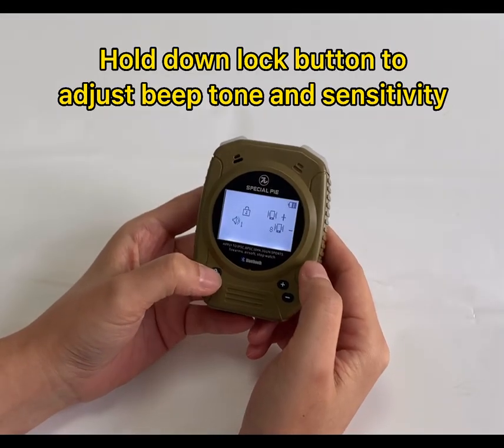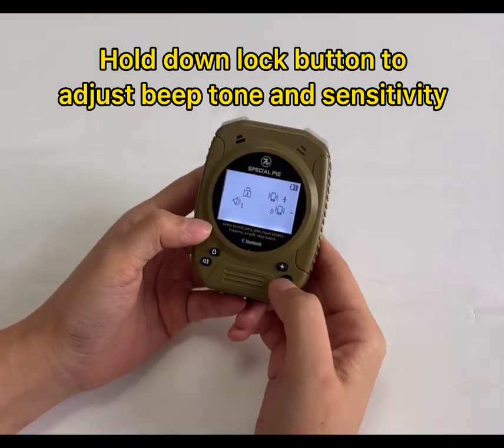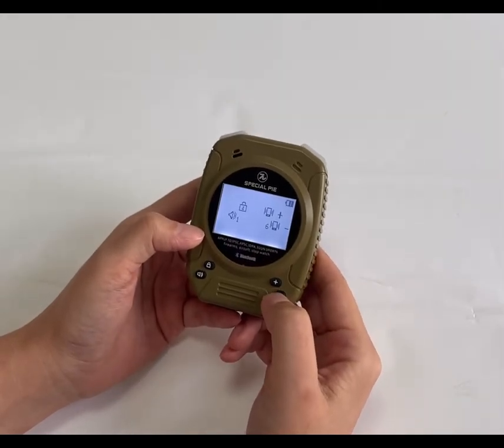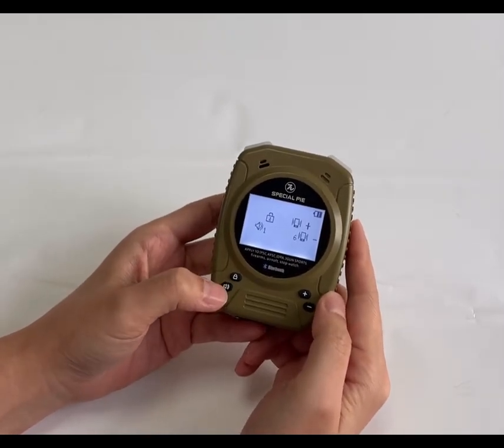Long press the lock button and you can adjust the speaker volume and also the sensitivity. The default sensitivity setting is level six. For the sound, press the speaker button.